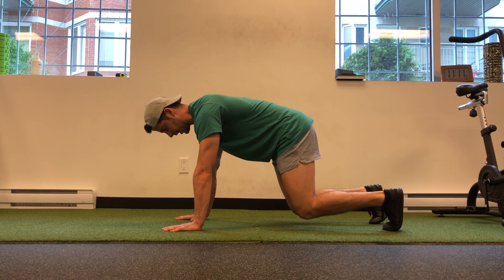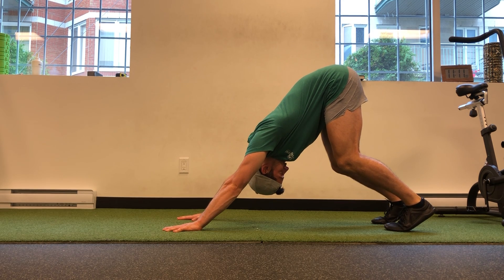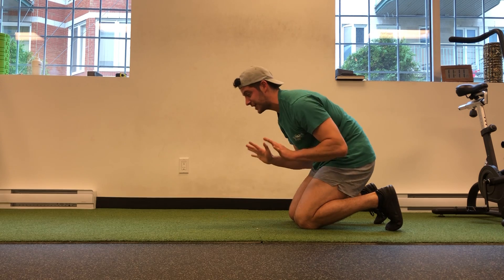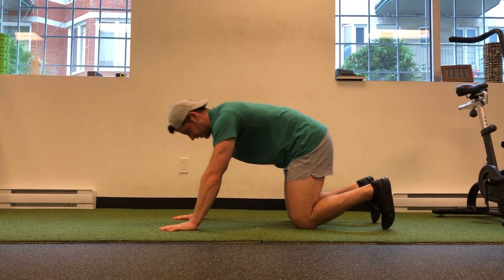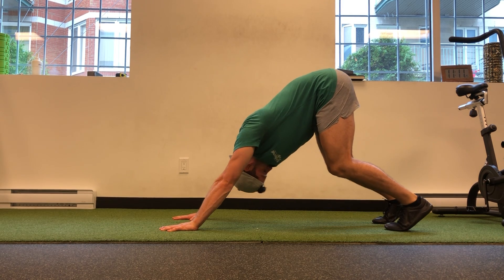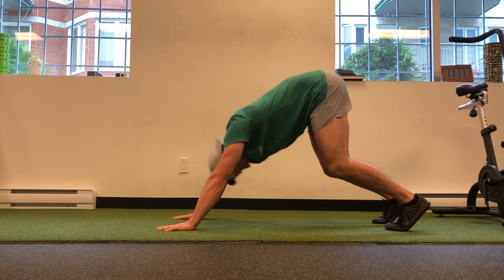I push away and rock my bum back, really pushing the tips of my fingers so that my arms are straight. I'm driving and shrugging up my shoulders, and not just my shoulders — I'm trying to get the scapula, the shoulder blades, to drive upwards. Push up through the tips of the fingers, rocking back, holding — really drive through all five fingertips — and come back.